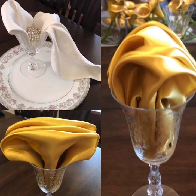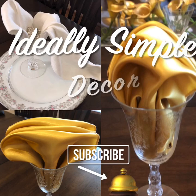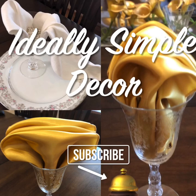Thanks again for subscribing to my channel. If you haven't, now's the time to do that — hit that notification bell so you know when I post new videos. Thank you for being a part of Ideally Simple Decor. Have a blessed day. When leaving a comment, please be respectful.